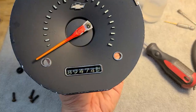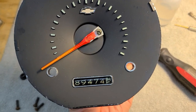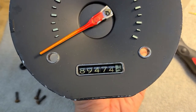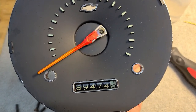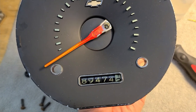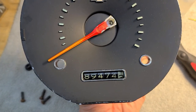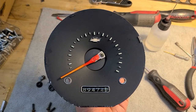Success! After just a minute with the drill, the needle was climbing and the mileage progressed forward. It was at 89,473.9 transitioning to 89,474 right where it had been getting stuck. Now it's at 89,474 and between one and two more miles - no tooth jumping, everything moving. Just needs to be put back together.